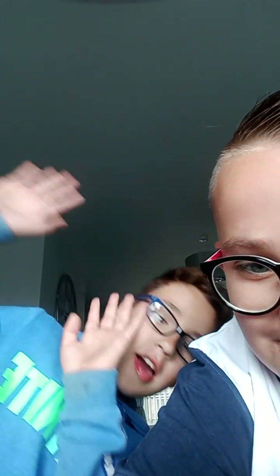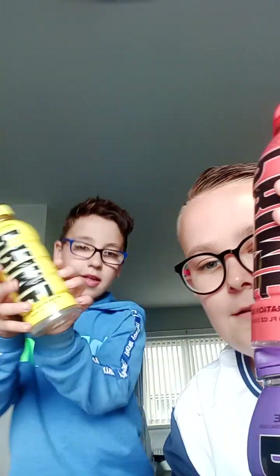Anyway, that'll be all for today's video, guys. There might be more videos coming out later. Make sure to stick around for other videos coming out soon. That'll be all for me and Ryan today.